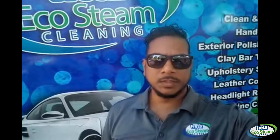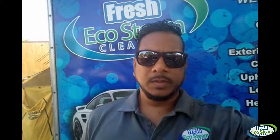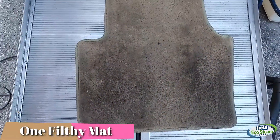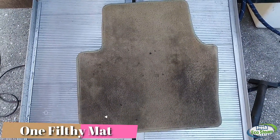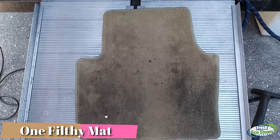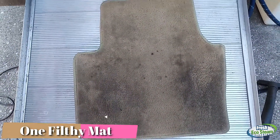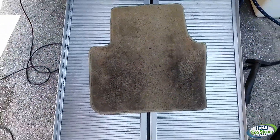Good morning everybody, this is Gavin from Fresh Eco Steam Cleaning. Today we're going to clean an interior car, and I want to show you how we actually clean the stains off of the floor mats. Let me flip the camera around and show you what we have. Here's my steamer right here. I'm going to set up the camera on the tripod so you can see what I'm doing.